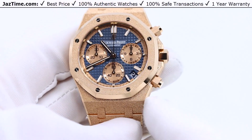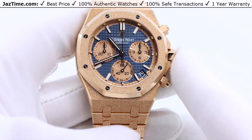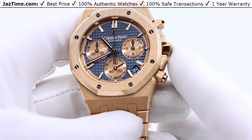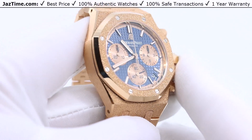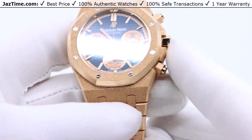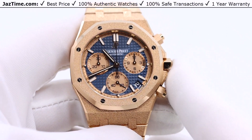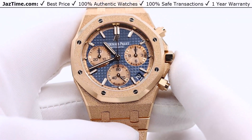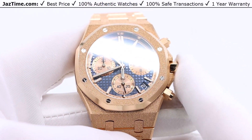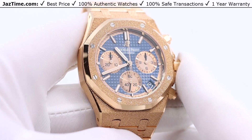AP makes the Royal Oak in a gold version, and of course they also make it in this frosted configuration. They have made it with a brown dial and a blue dial. The blue dial is the more coveted of the two, and therefore they put the frosted finish on the blue dial. As far as I'm aware, there is no brown dial with the frosted gold — only the blue dial with frosted gold, which is what you see right here. And typically the blue dial commands more of a premium.